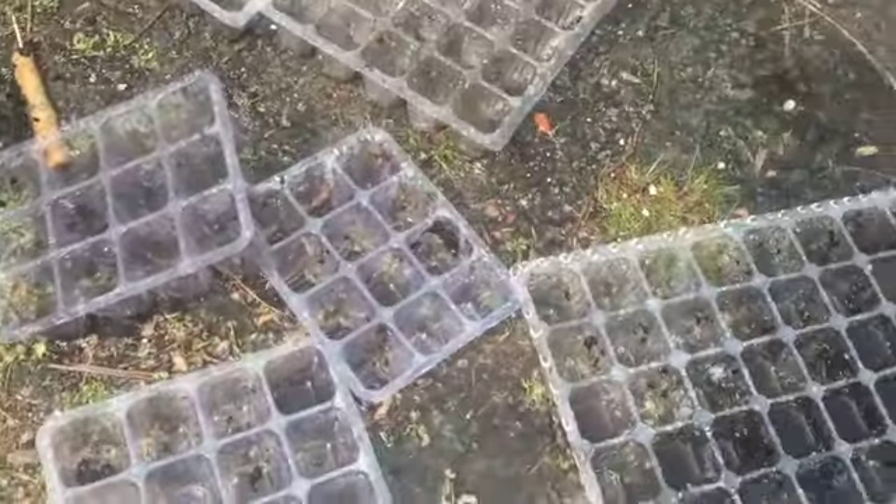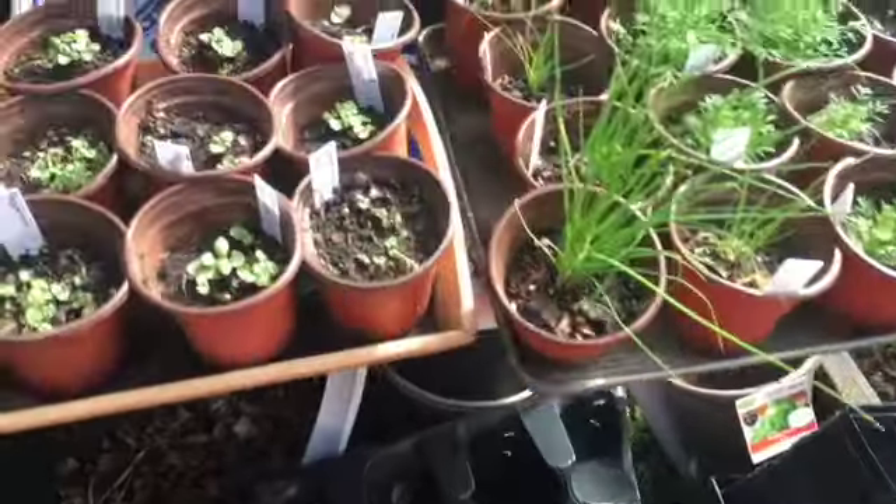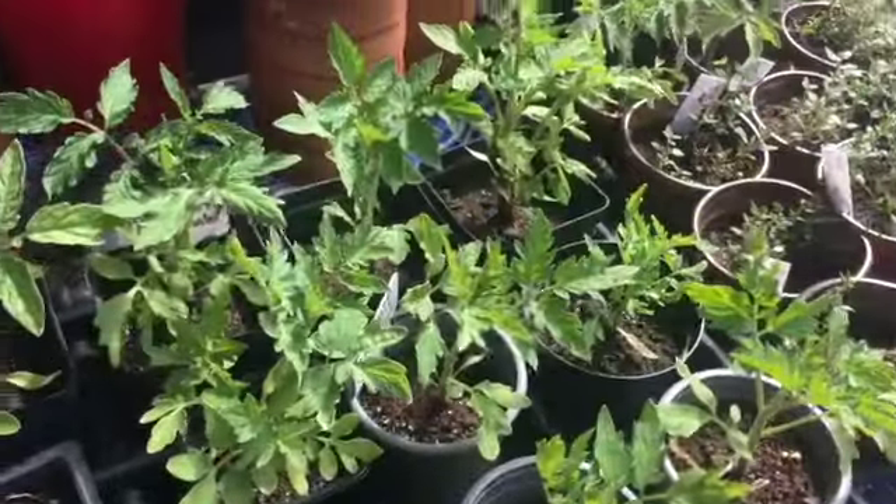I'm just going to really clean these out well and then let them dry in the sun. So I'm out here this morning — I thought I could pot up some of my tomatoes.